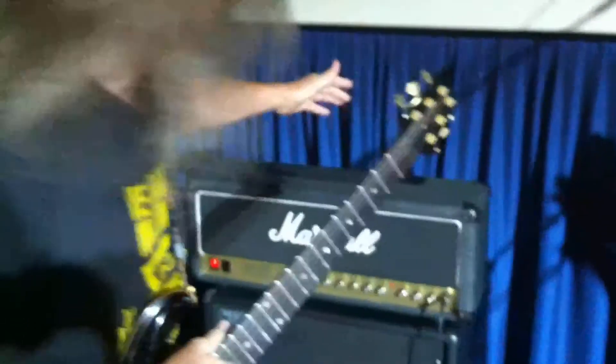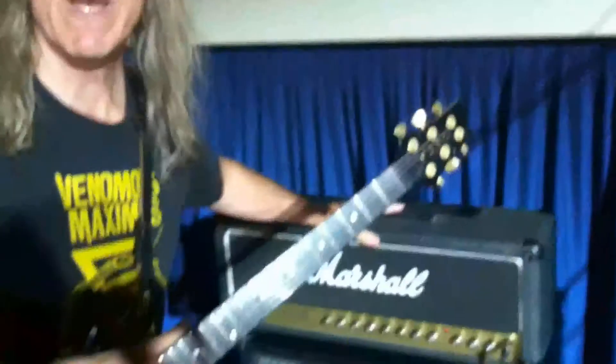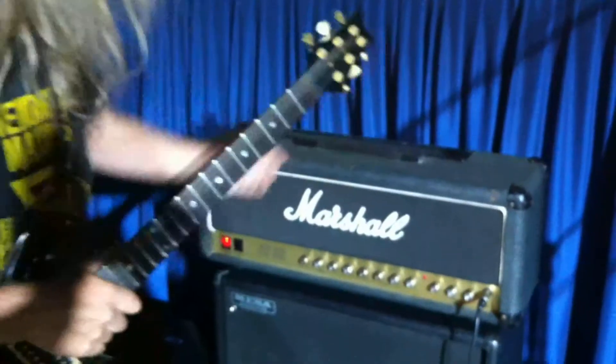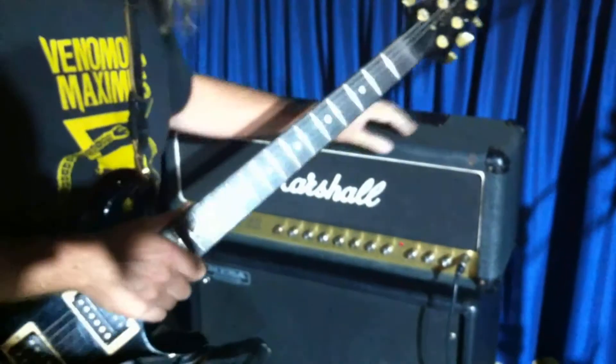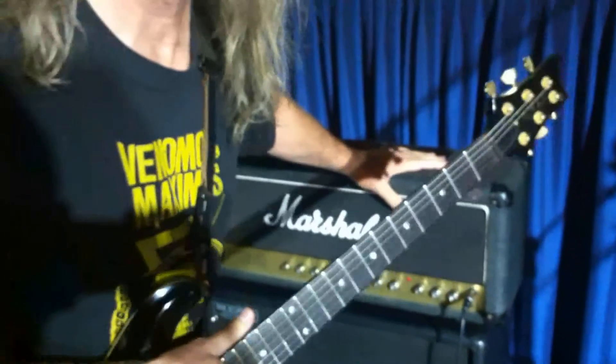What we got here is some rental gear. Got good news and bad news. The good news is I asked for a JCM 800 and I got a JCM 800. The bad news is that this is a pretty seriously messed up amp, and that sometimes happens when you're renting gear.